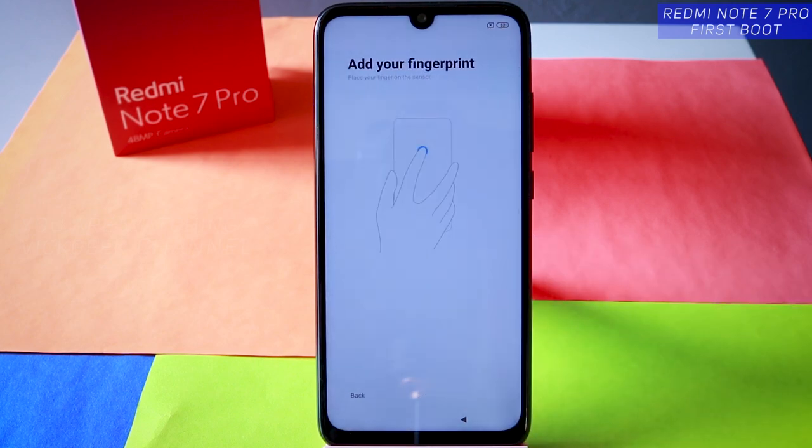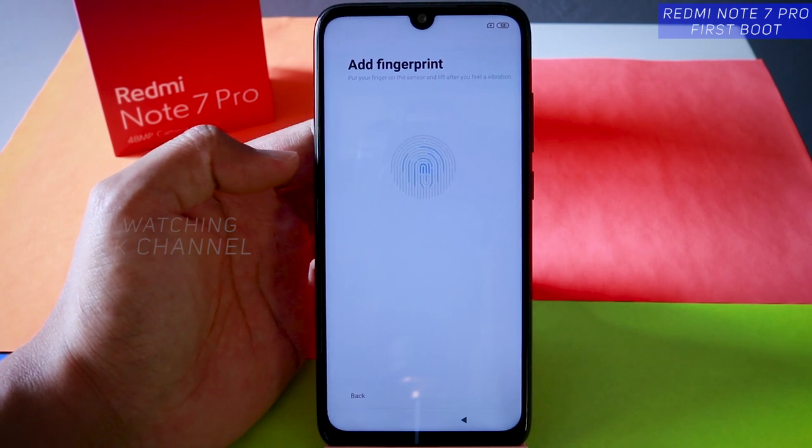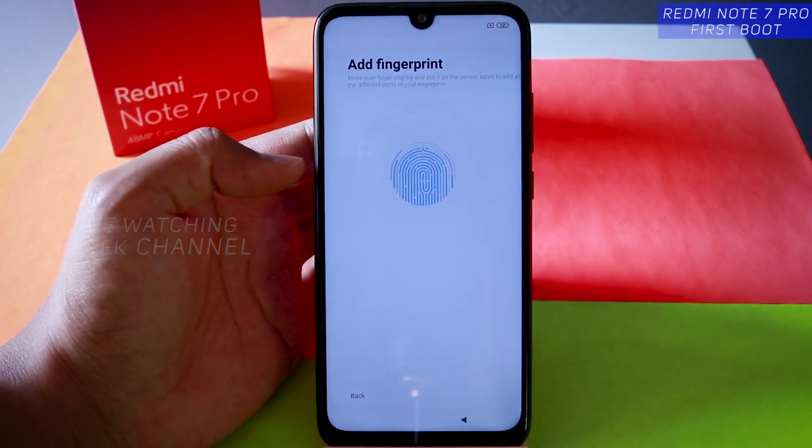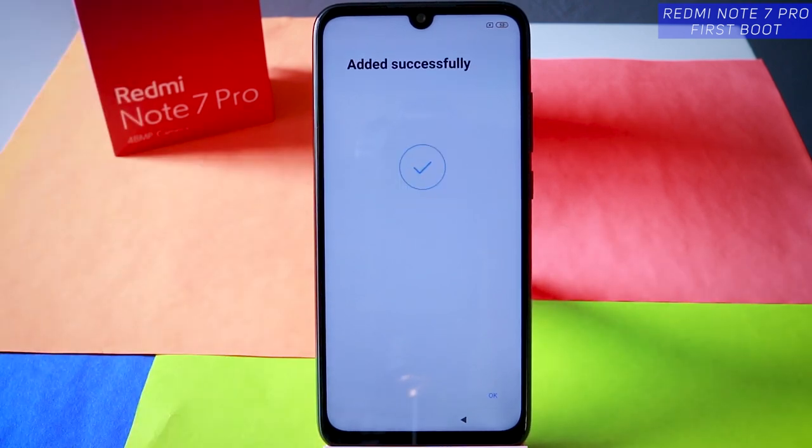Now add your fingerprint. I'll add my left hand fingerprint. Keep tapping at the back sensor so that it recognizes all sides of your finger. Added successfully — then tap on okay.